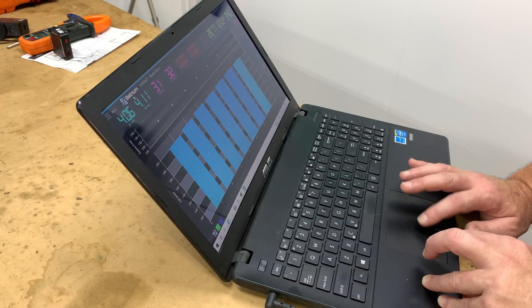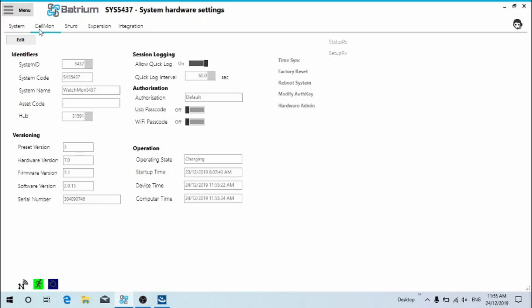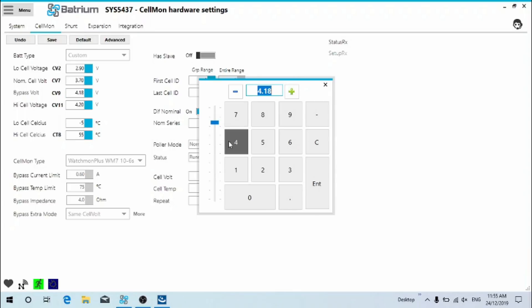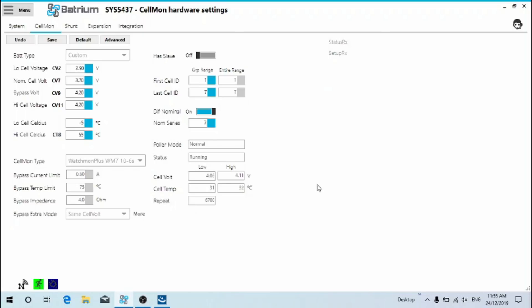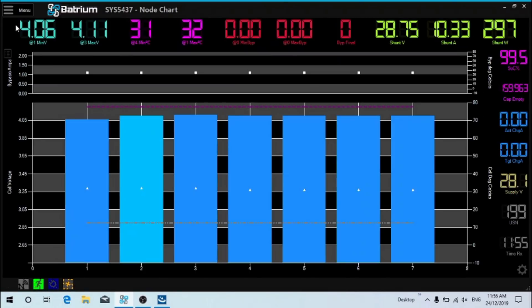Now we go over to the Batrium Watchmon 7. Go to hardware, then go to cell monitor. We confirm that we're at 4.18 for top bypass voltage, which is probably nice and safe, but we'll change it to 4.2. Enter. We hit save, then menu and chart again. Now that's going to quietly roll along — it'll charge the battery all the way to 100%, and once we are at 100% we can proceed to run our test.